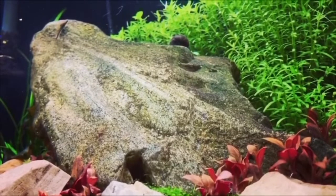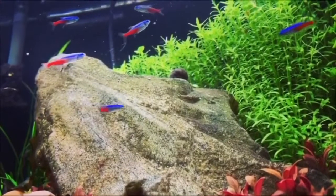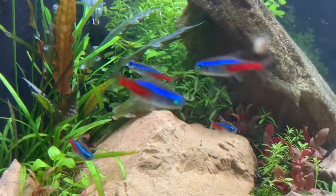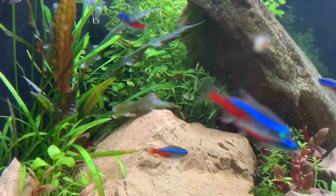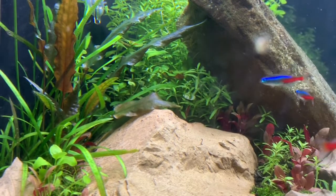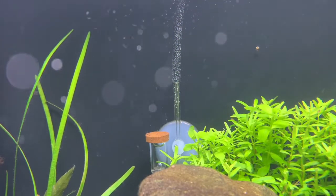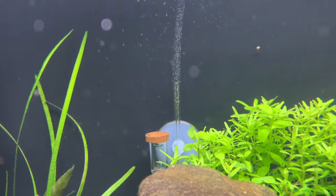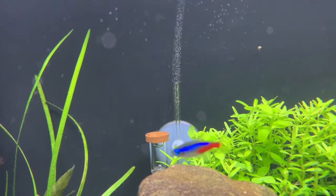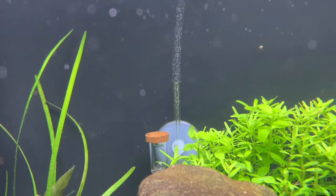Overall I would say the tank was a massive success. However, there was always something about it I didn't necessarily like. I thought I could have and should have been getting way more growth out of the Monte Carlo. Every water change I somehow just didn't like how the tank was looking. I couldn't argue with the stem growth, especially with the CO2 diffuser helping in the back, but the Monte Carlo was really bugging me and overall I just wanted something slightly different in terms of scape and wanted to focus more on plant growth.